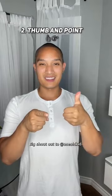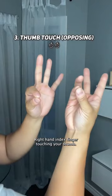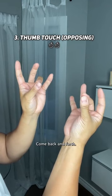You're going to need to pay attention for the next one. Right hand index finger touching your thumb, left hand pinky touching thumb — move in sequence, back and forth. Remember, you need to end the same way you started: left index touching thumb and right pinky touching thumb.